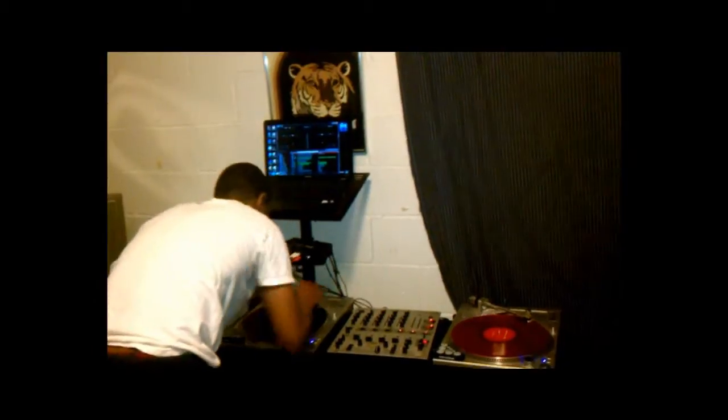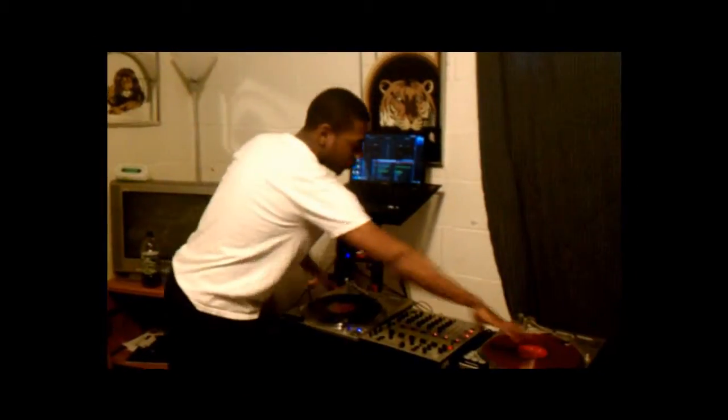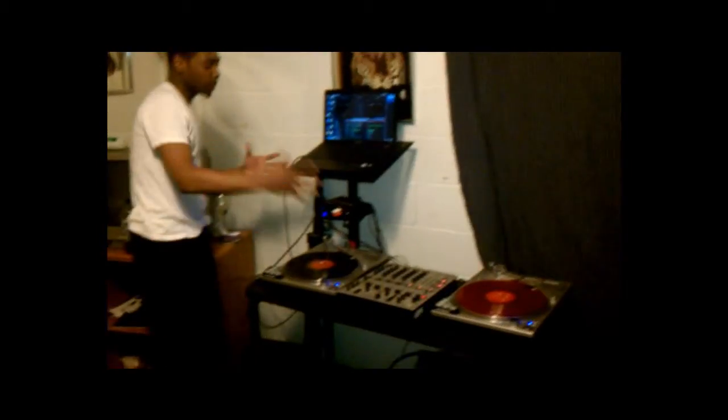Make sure everything is clean, make sure you got your needles in there, got the vinyl on, got stuff set up. I'm going to turn the amp on just so y'all can know. Make sure you got everything closed up. This is my crib, this is my practice area.